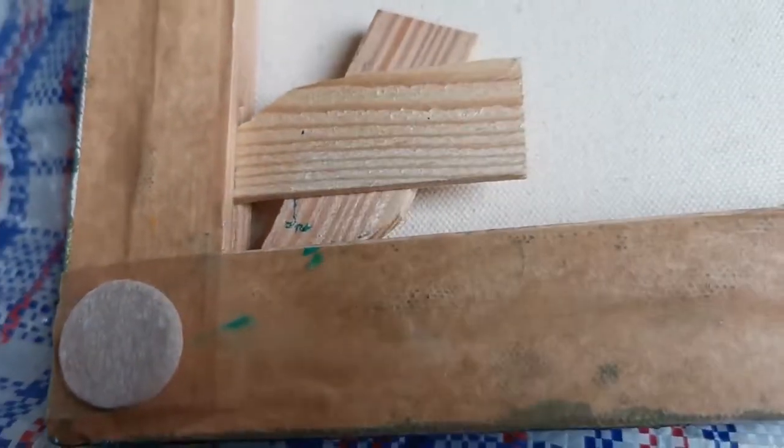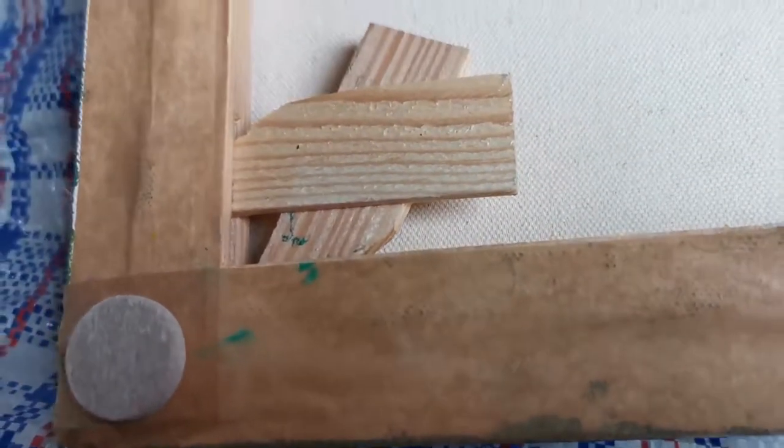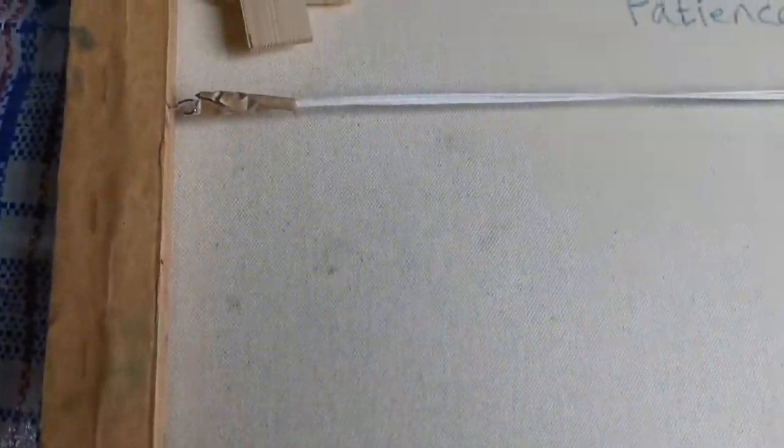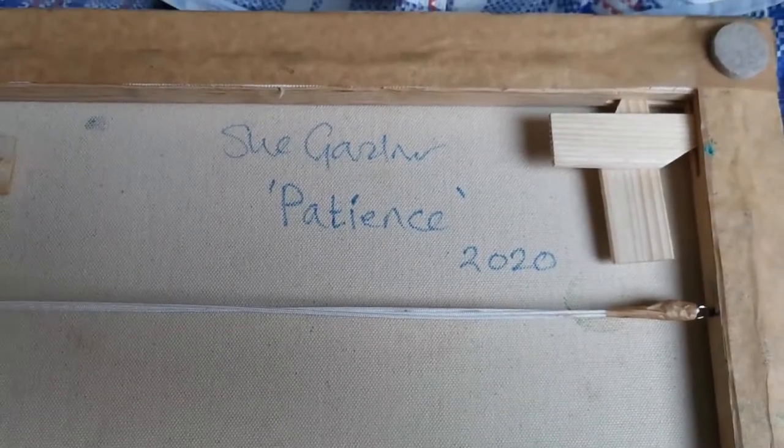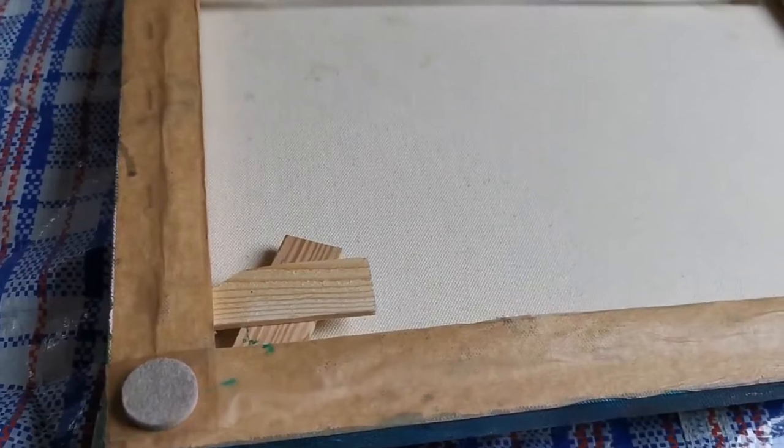I've put little pads on here, and that's just to protect the wall and the painting. It's strung there, and I've also signed the back. So you can just see how the back's finished.